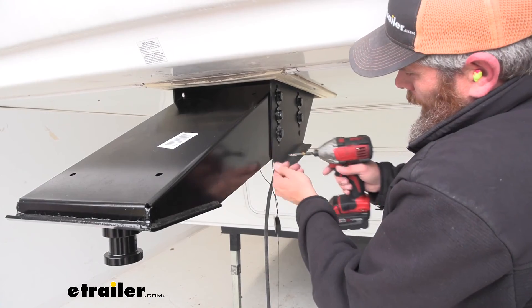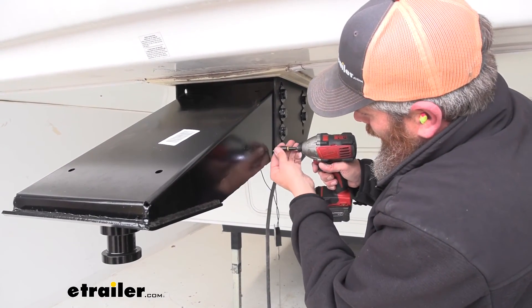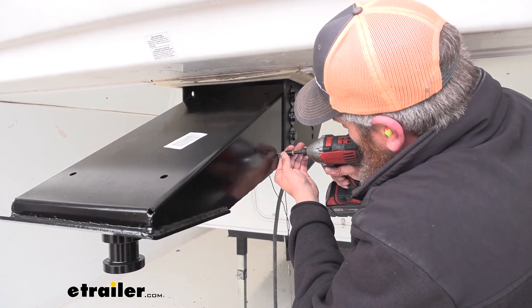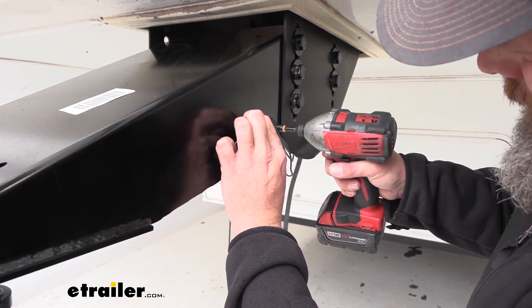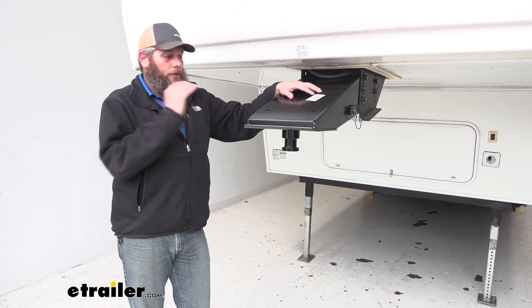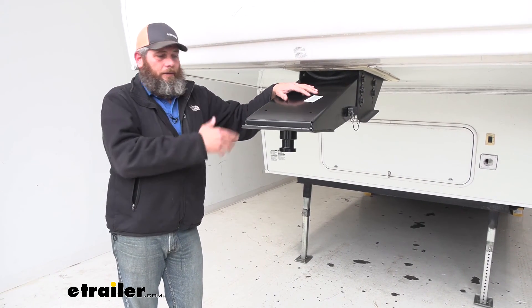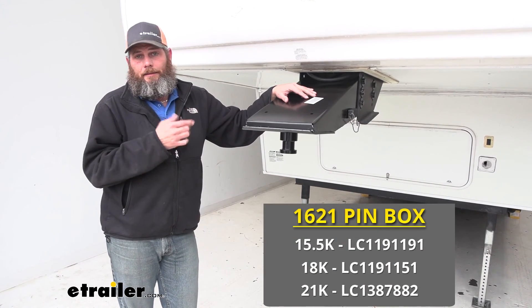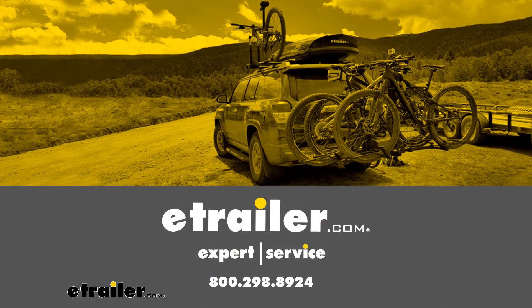Then we'll decide on our breakaway switch location and use our self-tapper to get that in place. Well guys, I hope that was helpful — it shows you how to get the pin box out, how to get the new pin box in, and some of the details on it. That's going to complete our look at the 2010 Homestead by StarCraft pin box replacement. We'll see you next time.